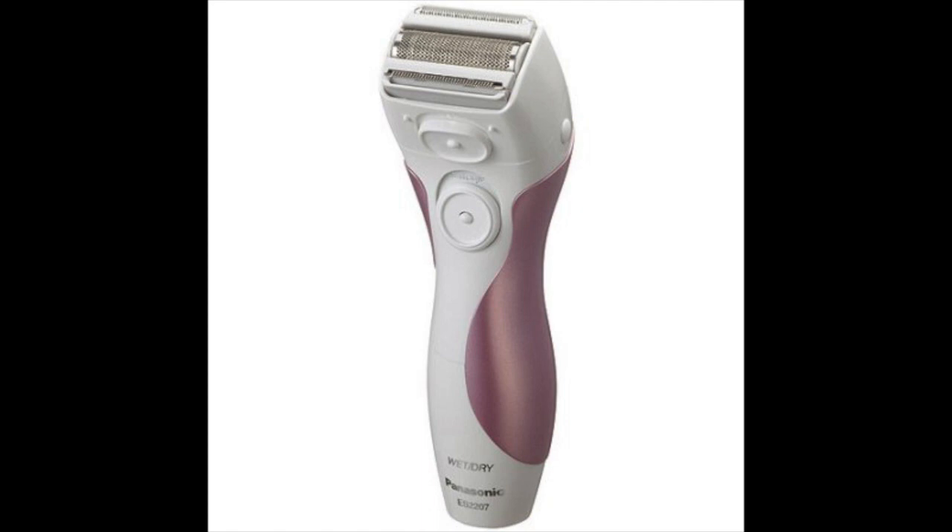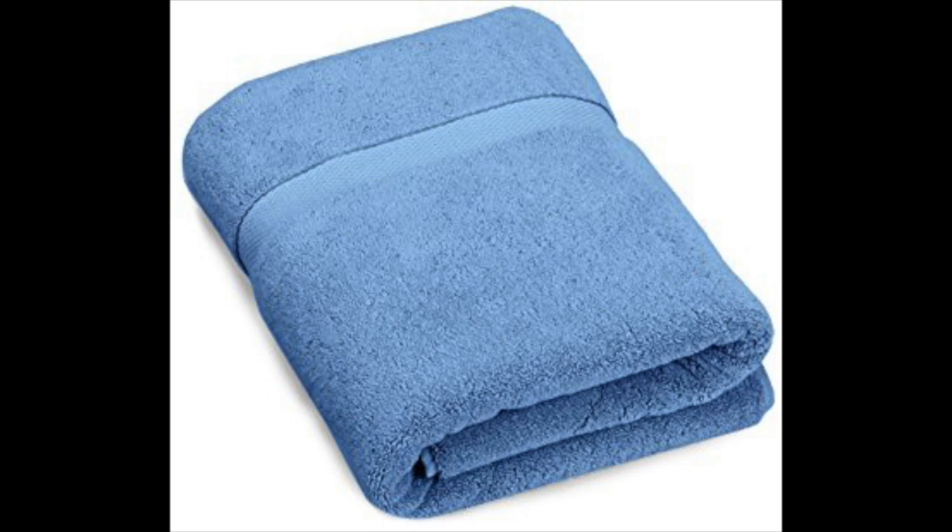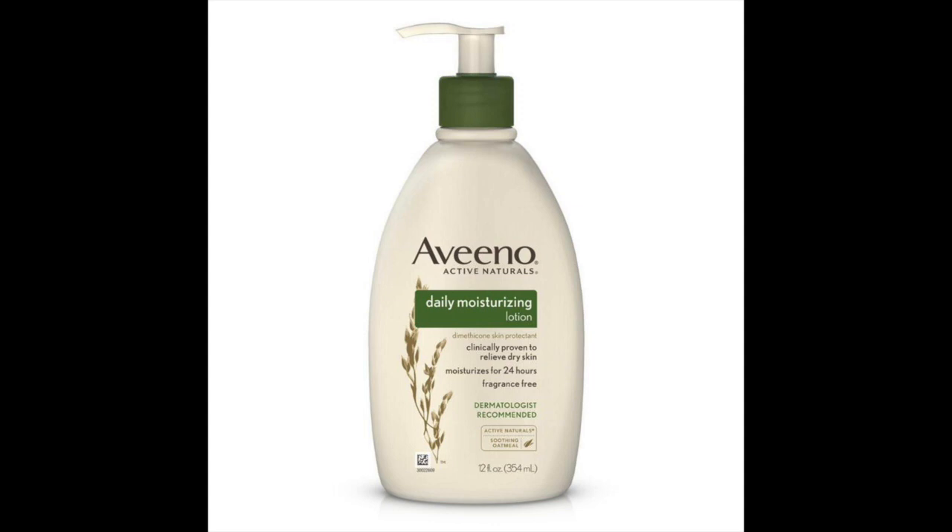First you need to get the items you need out. You need an electric razor — this is a picture of an electric razor. You need a towel, and you need some lotion.